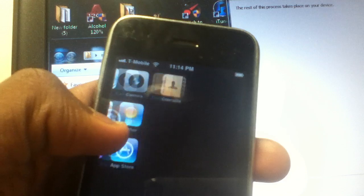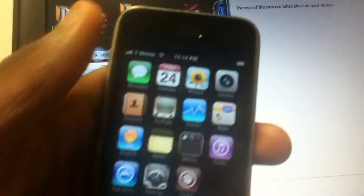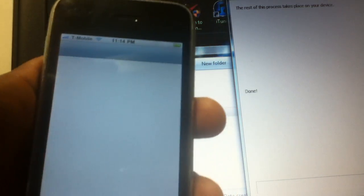Hopefully you forgive me for wasting so much time over something I should already know. It's kind of sad. But at the end of the day, the phone is unlocked and is ready to rock and roll. I can give it back to the person.